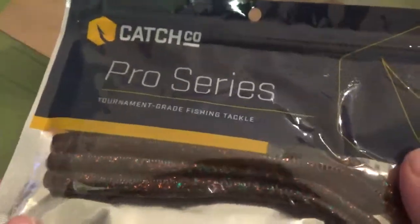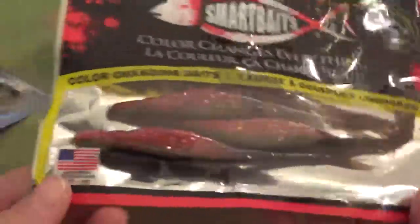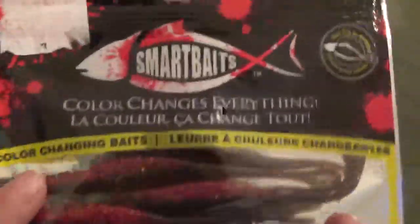Cash Co Pro Series Tournament Grade Fishing Style Tackle — looks like some finesse rig of some sort. And then I know this comes in it: Smart Bay Color Changing. They're a soft plastic made in the USA. So that's that.